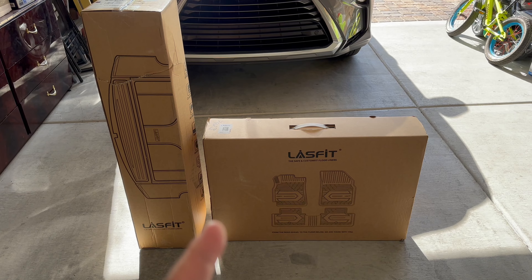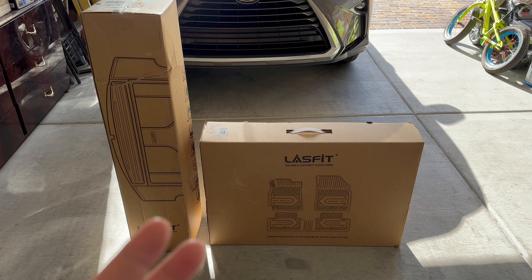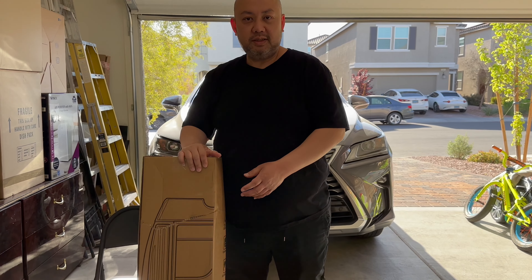That's why we're doing the unboxing video right now, so you can see exactly the quality, the material, and so on. Let's get into it.